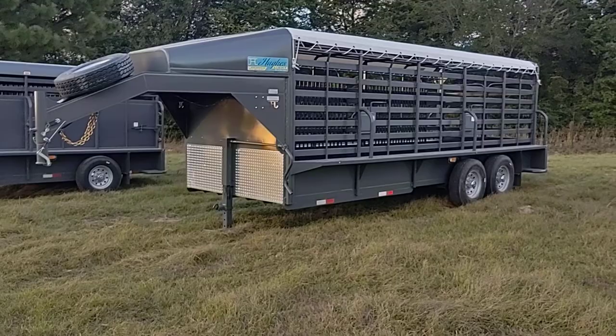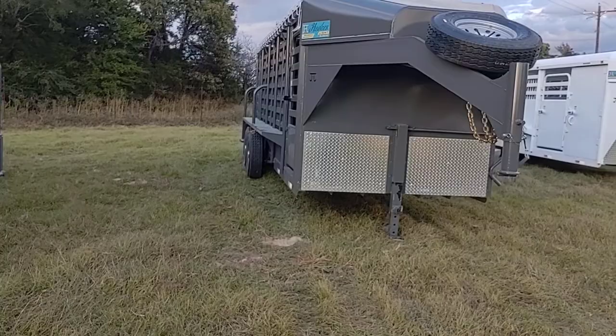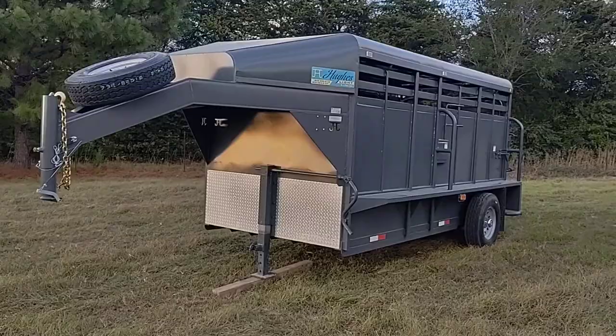20 foot by 6'8" tarp top, standard jack. Escape gate on the passenger side. 14 by 6 runaround trailer, high sides.